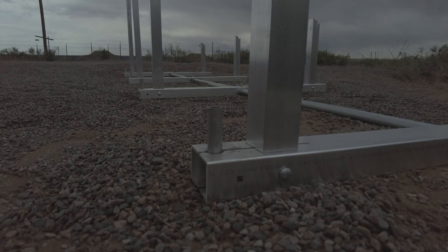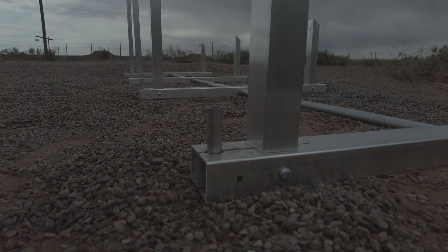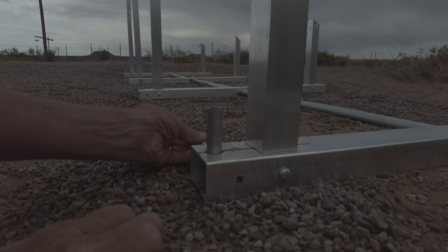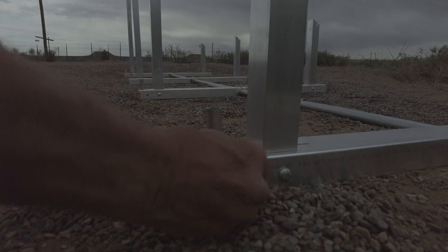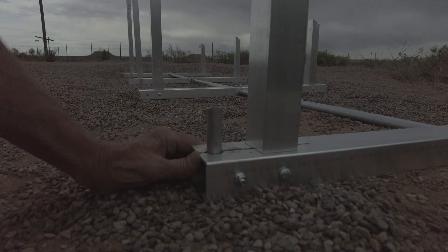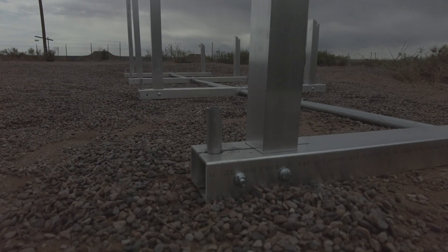The epoxy is all dry in the tubes. Now we're going to level the racks. First I have to put all the nuts and bolts in — they come through here as carriage bolts with a nut on the other side. I'll go put all those in, tighten them down with the wrench, and level everything up.